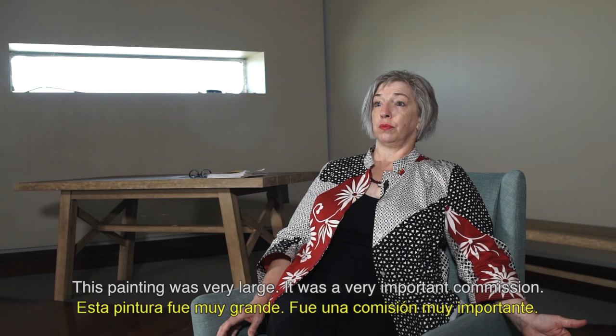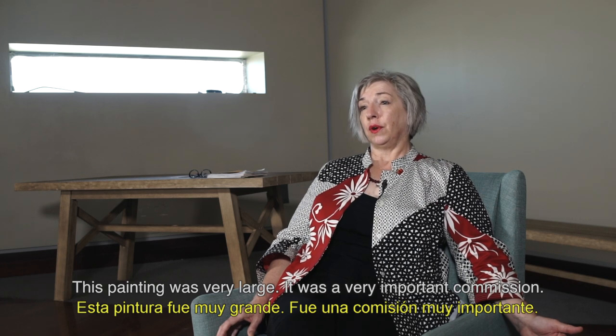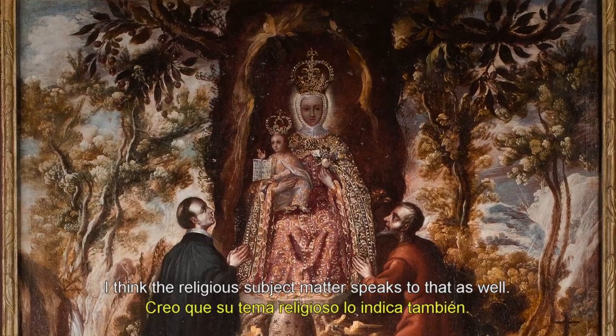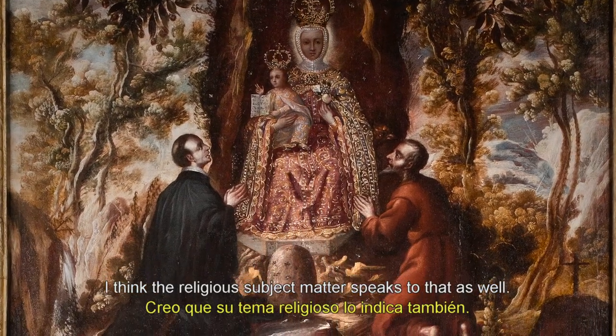This painting was very large. It was a very important commission. It very likely hung in a church. I think the religious subject matter speaks to that as well.